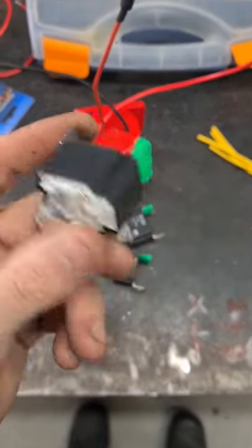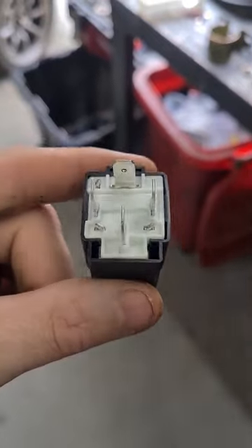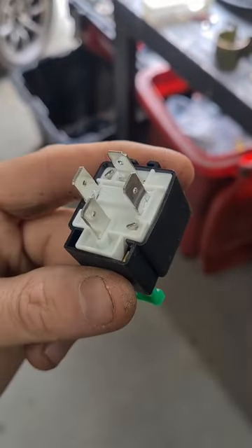So you might be wondering how a relay works. Let me show you. There are four terminals on the bottom of a relay: one is the earth, one is the trigger, and then one's power in and one's power out.